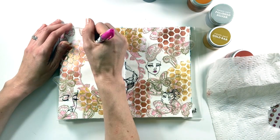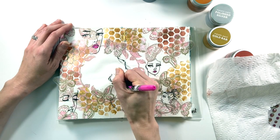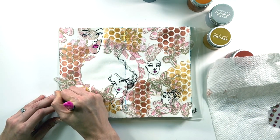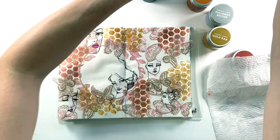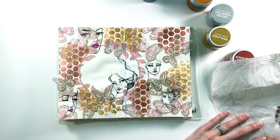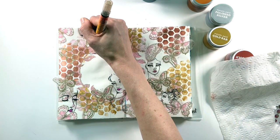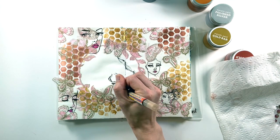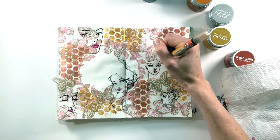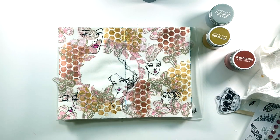I'm loving these girls so I decide to add a little bit of detail. I grab the Jane Davenport glitzy markers — the pink one — and add pink to all of the lips. I also have a glitter paint pen and I'm adding it over the top of the pink markers to give a little glitz and make the lips more luscious. Then I grab the acrylic paints — using gold to add a swipe of eyeshadow over each of the ladies, and copper in the hair.